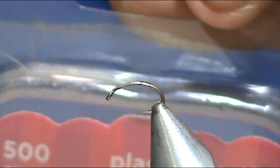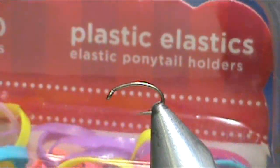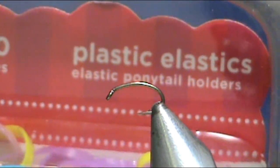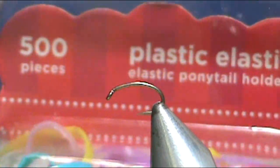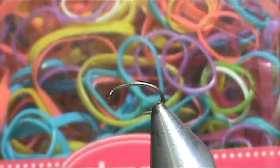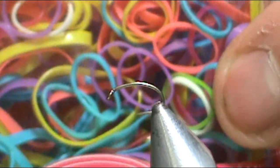By Gimmie, we have the Gimmie brand — these are just kids' hair bands. You get 500 of them at the dollar store; I got these for a buck. You get 500 different colors, and you can see here we have an olive and a white.